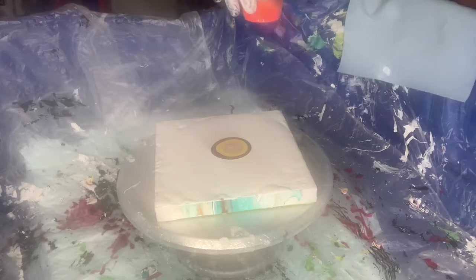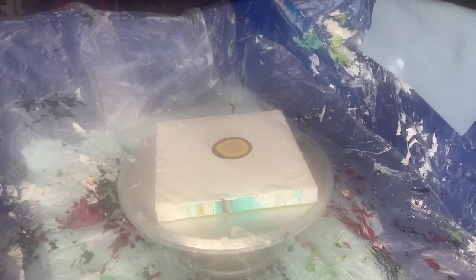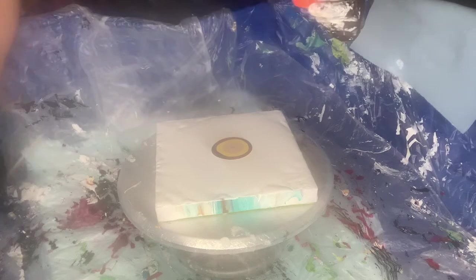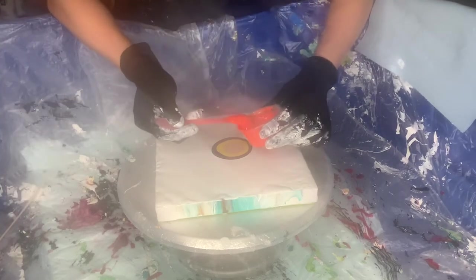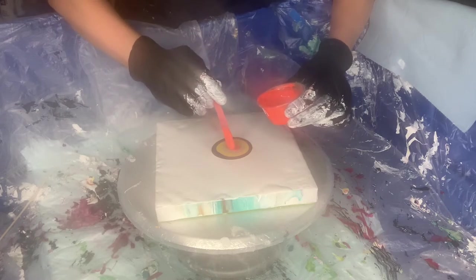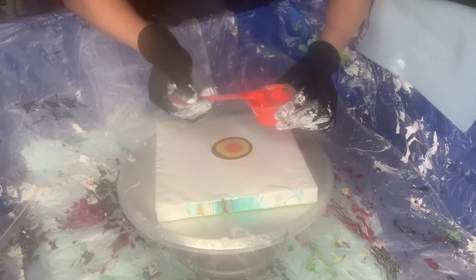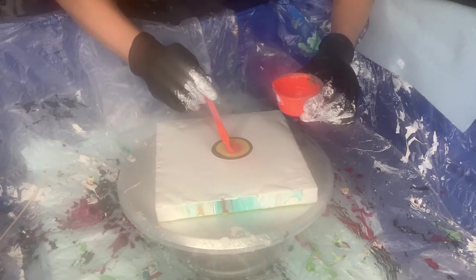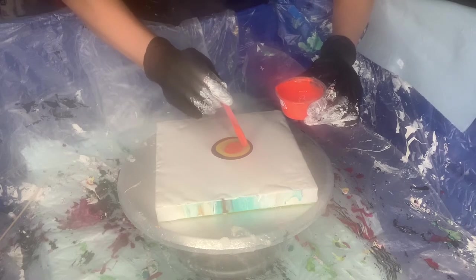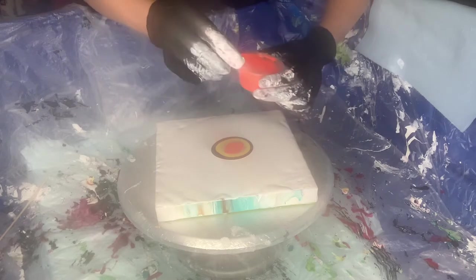I need something for this huge air bubble. So we go again with Q-Paint. Lovely colors, huh? Let's hope for good results.